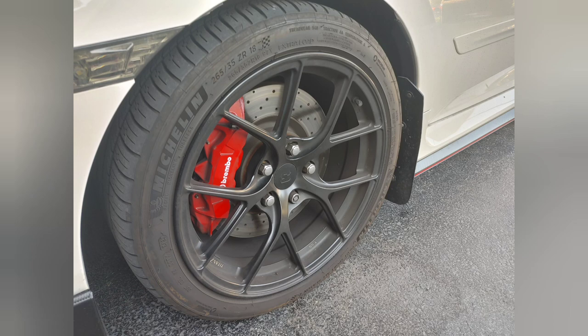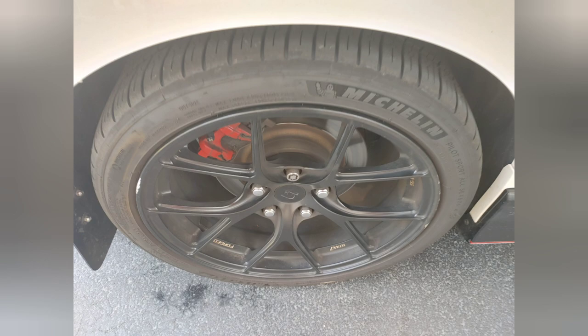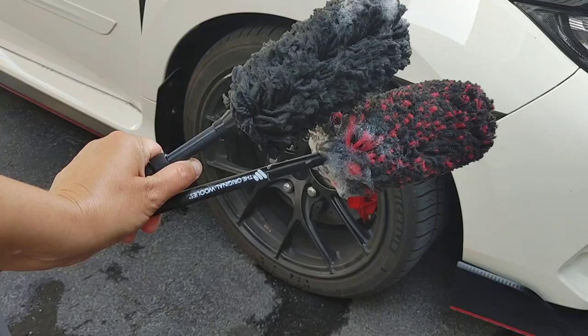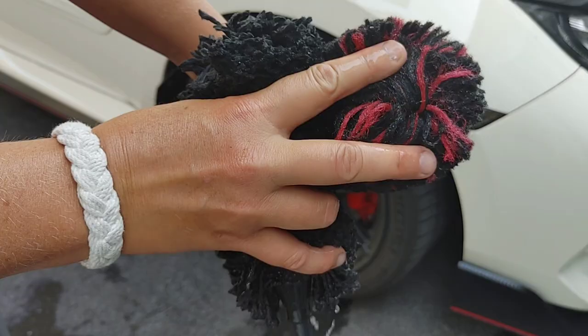Hey guys, Chelsea from Attention to Details, and today we are working on some pretty neglected black matte wheels. This is a Honda Civic Type R. Whether they are black matte or black clear-coated and shiny, black wheels are very popular with a lot of my customers, but a lot of times I'm seeing severe damage being done to them because of brushes from the automatic car wash or too aggressive of cleaning methods. So I want to share with you guys some of the safest products and tools to clean your black wheels.